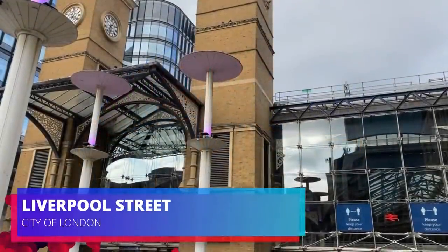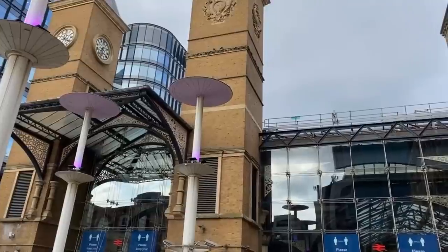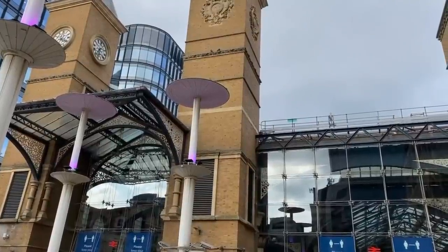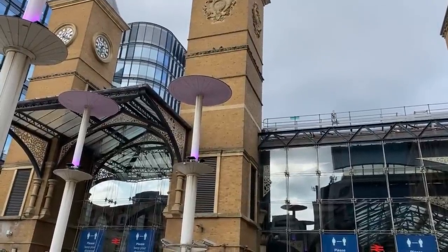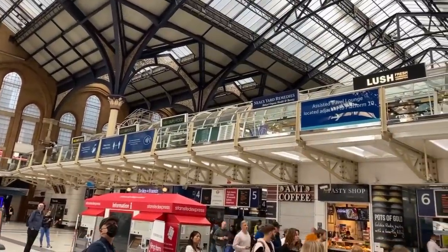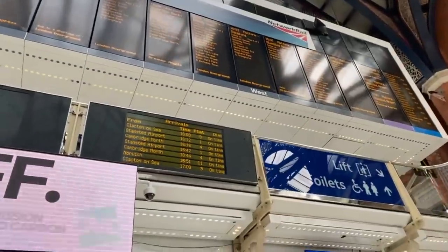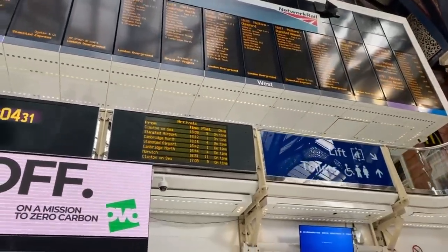Hello and welcome back to another video. Our journey today begins at Liverpool Street Station in the City of London, the terminus for the West Anglia Main Line and Great Eastern Main Line services. This footage was taken in August 2021, around a month after the UK government lifted all coronavirus restrictions, and it's great to see rail travel getting such a boost this early on.